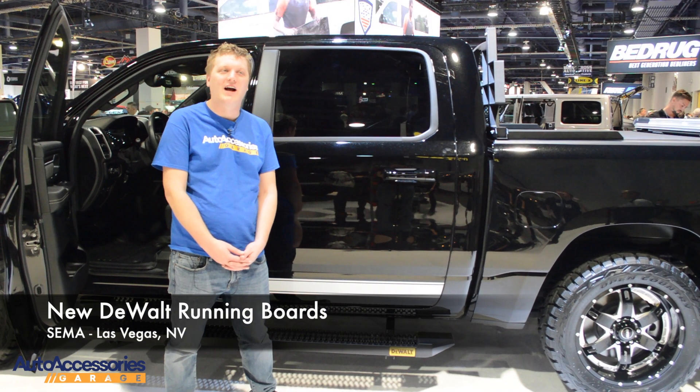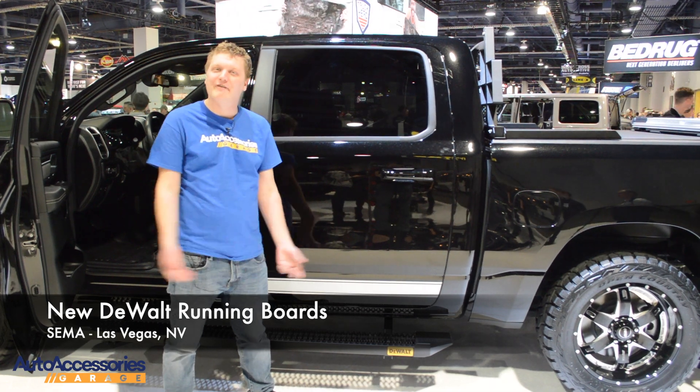Hey, this is Jake with Auto Accessories Garage. We're in sunny Las Vegas, Nevada at the SEMA show.